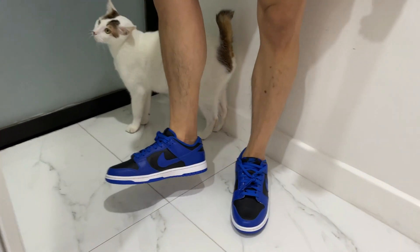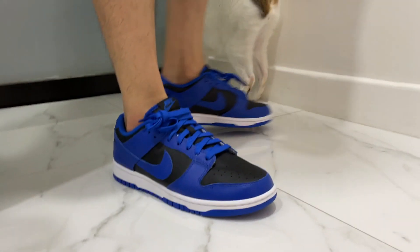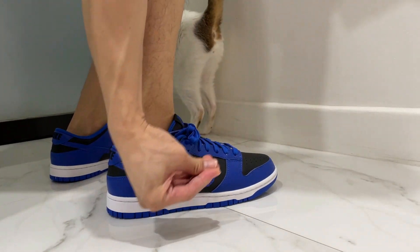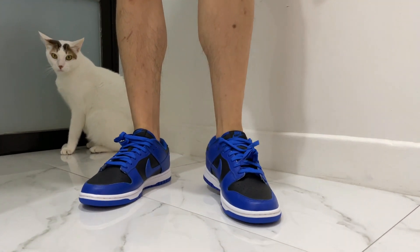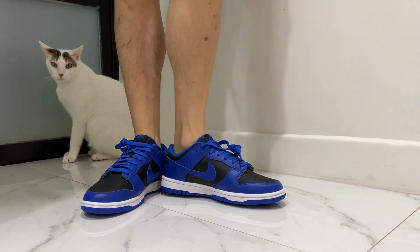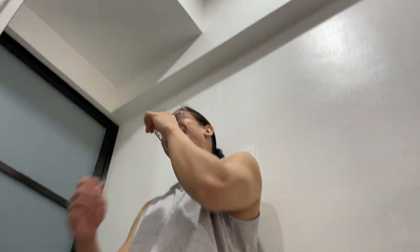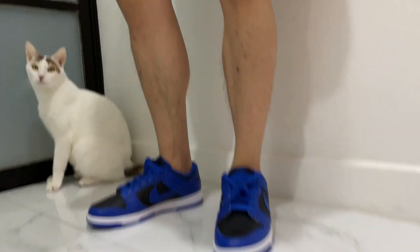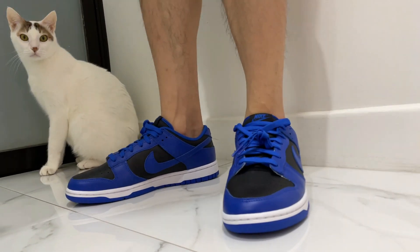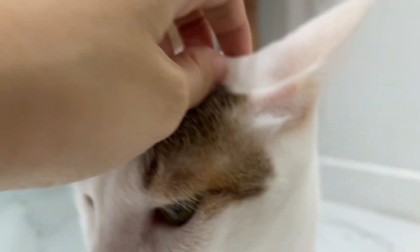This is how it looks on feet — pogi! Right, it's so nice! So how is the sizing for this shoe? True to size, in my opinion, because my feet are normal-sized. Some people have wide feet, but mine are just normal. So true to size — it's even the same size I get for the Jordan Ones. So there you go, I feel so cool!